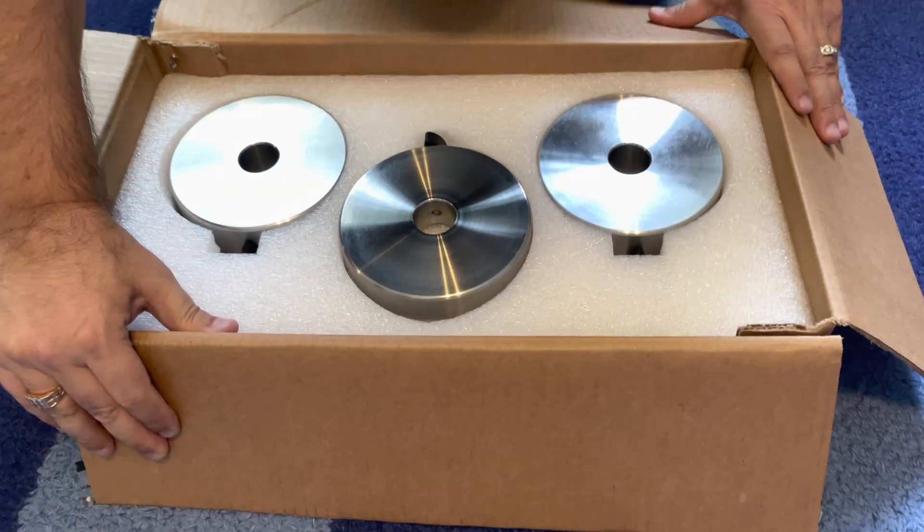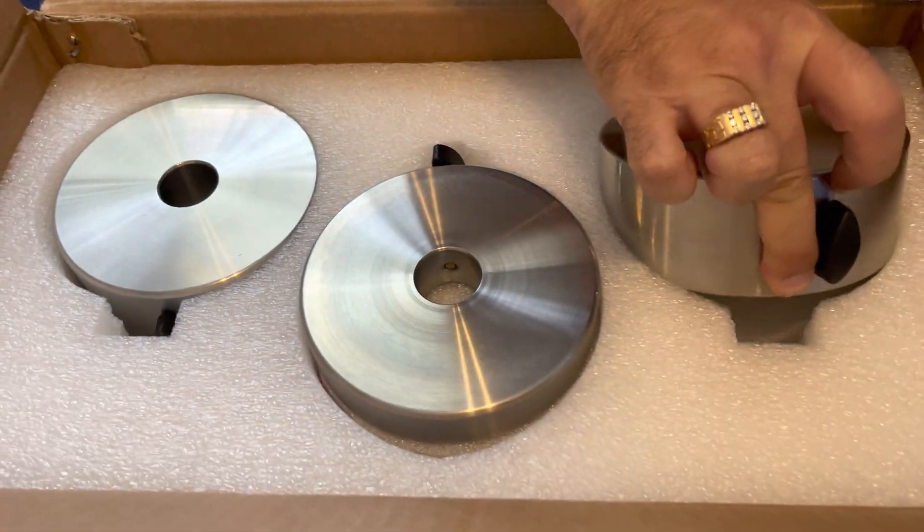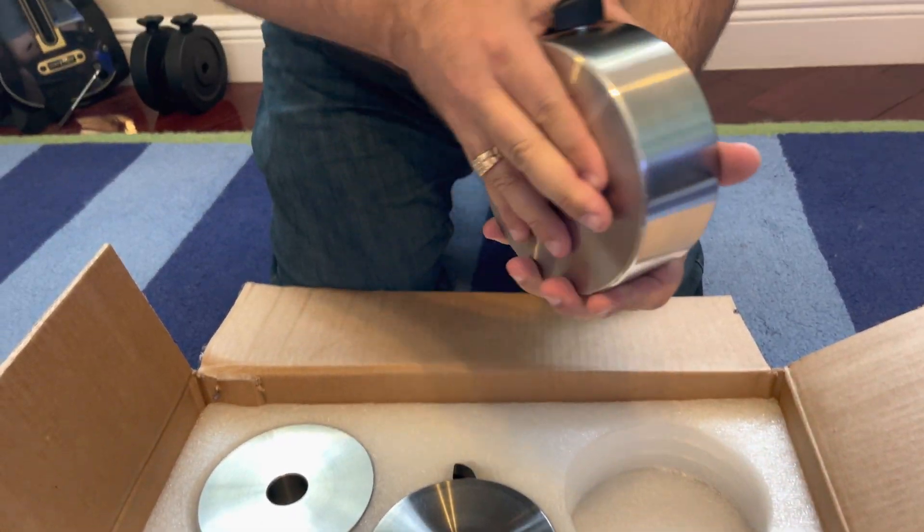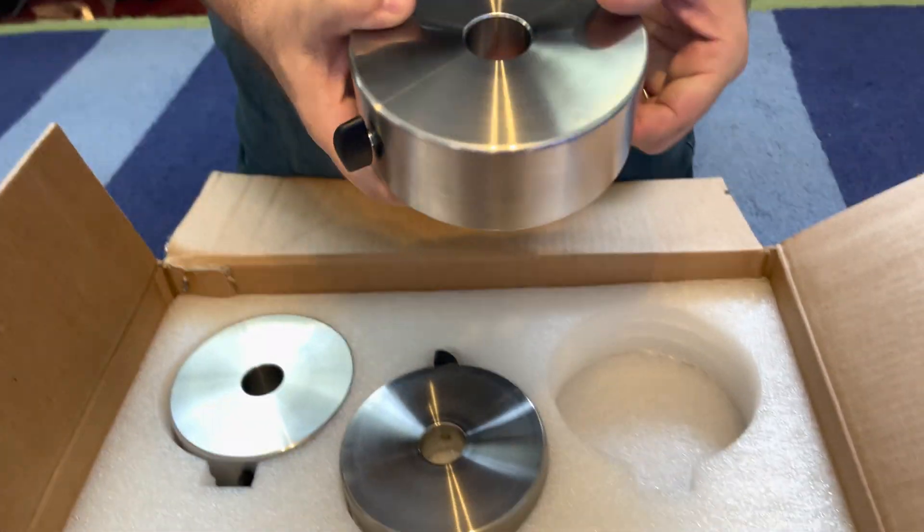Alright, so here they are. Here's the six kilogram one, which is approximately 11 pounds. Very very nice. And there are two of the three kilogram ones in here. Very nice. Very shiny.